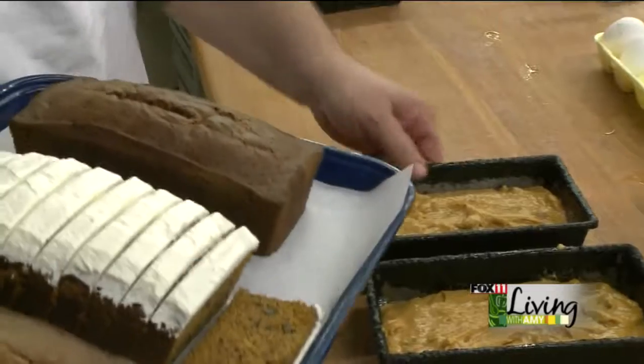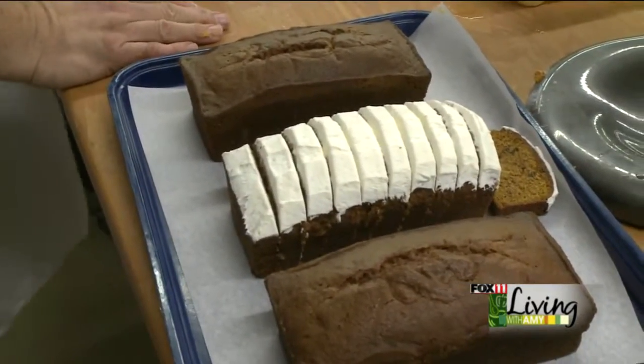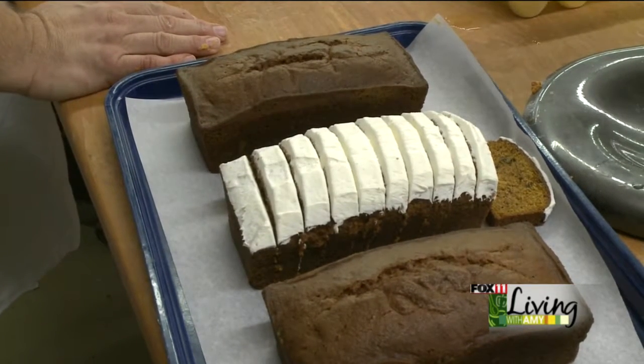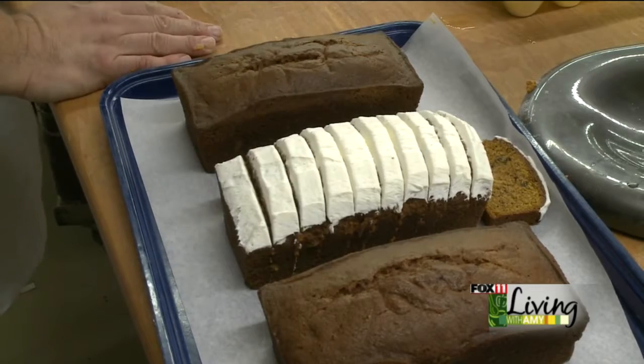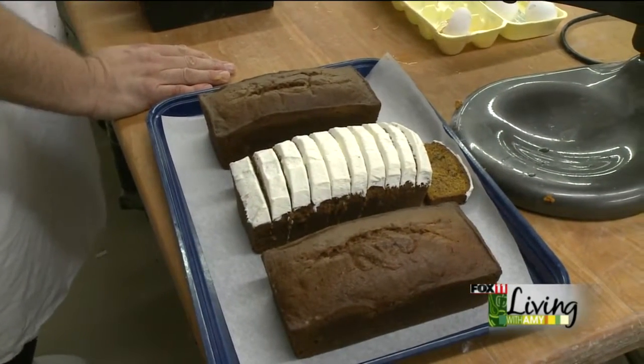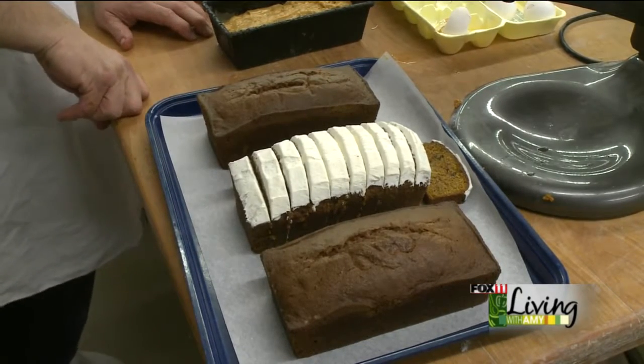And when it's all done, this is what you're going to have. Ice it up with a cream cheese icing — simple butter, cream cheese, powdered sugar, a little bit of vanilla. Slice it up for your banquet, for your dinner, for your breakfast. That is our pumpkin nut bread, and that is comfort food from Smirava's Country Bakery.